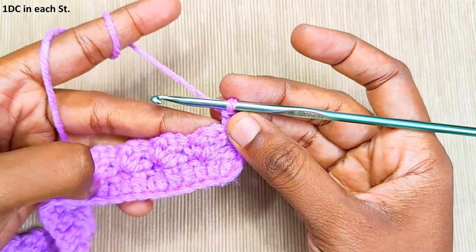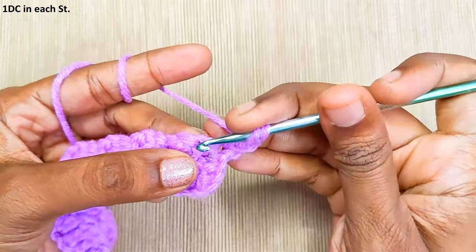Make 1 double crochet in each and every stitch across.